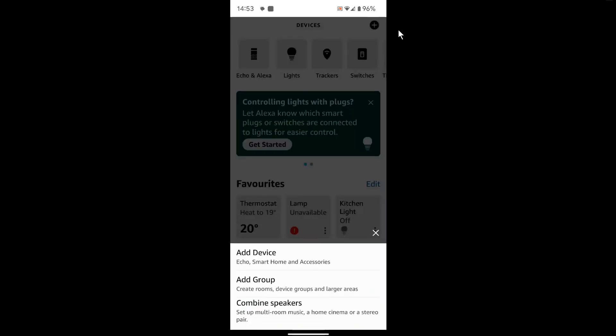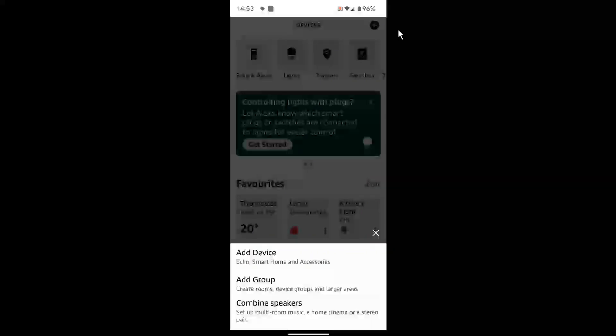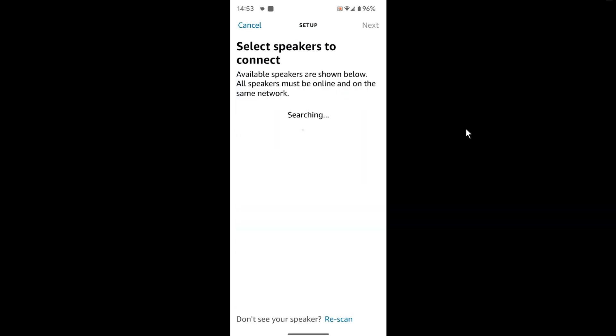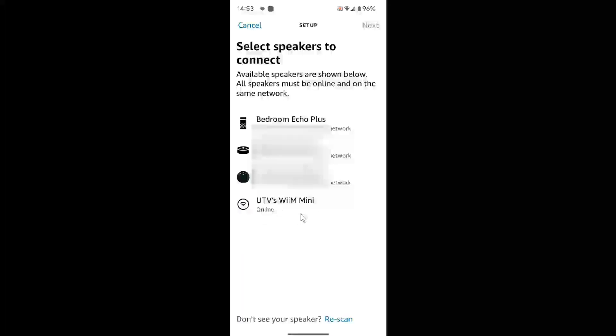And I'm going to tap Combine Speakers, then go to Multi-Room Music. And there you can see at the bottom — UTV's Weem Mini, online, yes!